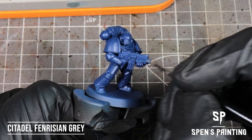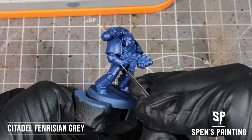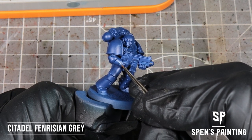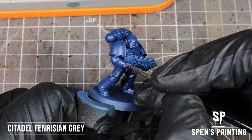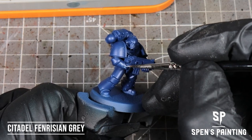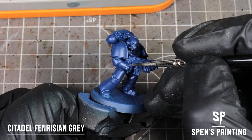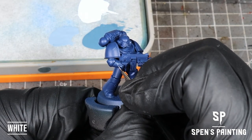After that, we're going to highlight the areas where the lightning bolts fork with Fenrisian Gray, and then we're going to highlight within that Fenrisian Gray with some white.